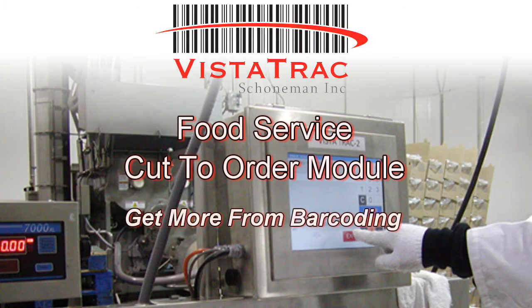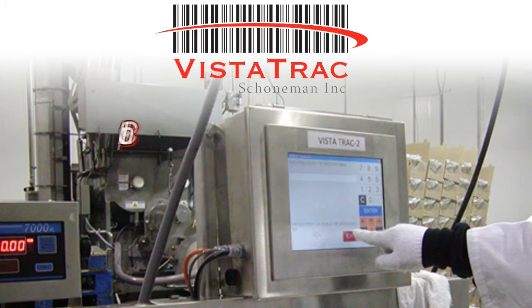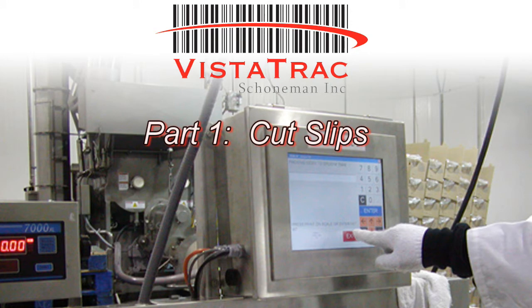Welcome to Vistatrack's Food Service Cut-to-Order Module Demo Series: How to Get More from Barcoding. In this first video, we're going to go over the benefits of printing cut slips with Vistatrack.